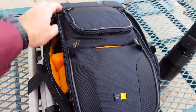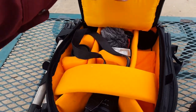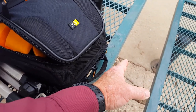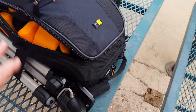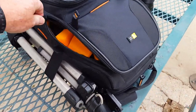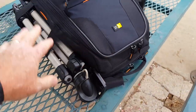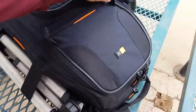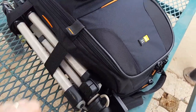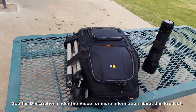I wish it was a little bigger — maybe another six inches taller to allow me to carry more stuff. But I think for what it is, it's pretty good, especially with the heavy-duty zippers. There are also a couple of extra little tabs here that you can use to keep the zippers from falling apart. So it's a pretty nice bag.